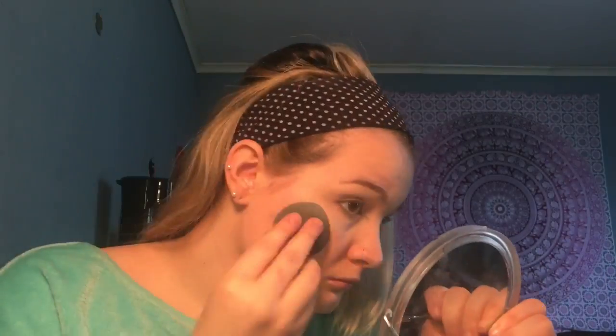Next I'm going in with my Benefit High Beam. I've been doing this a lot lately because my highlight tends to fade throughout the day. With the High Beam mixed into my foundation it's more likely to stay once my highlighter wears off. Then I'm going in with my favorite setting powder — the Cody Airspun Powder in what I think is extra coverage but translucent. This powder is absolutely amazing and gives me that perfect poreless skin look. I apply it with my damp beauty blender.